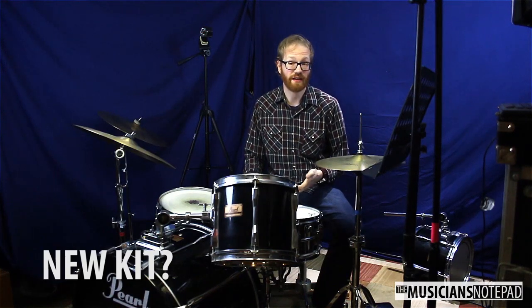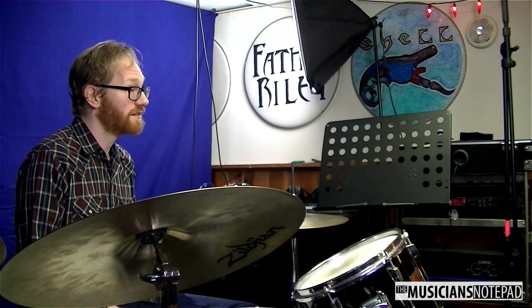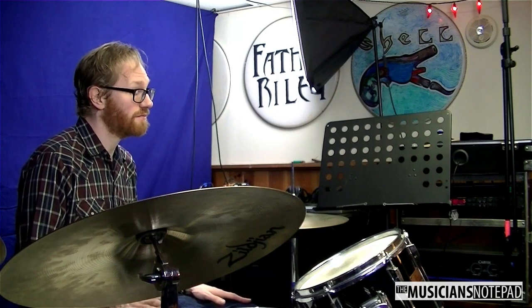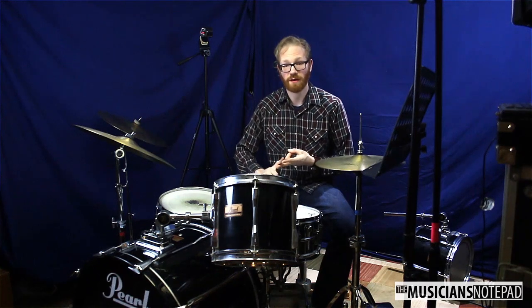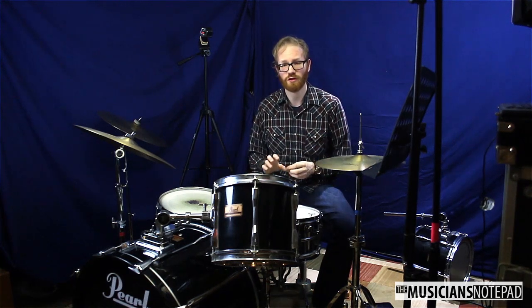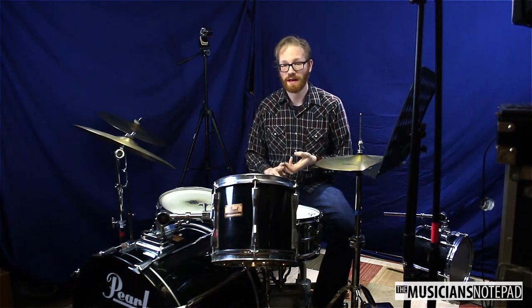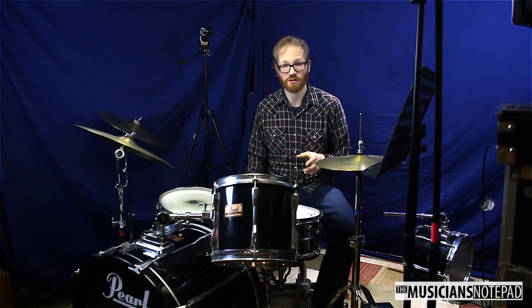Now you might be looking at your drum set and thinking maybe you should get a new one — and that's a distinct possibility. But I really urge you to consult either the person you have come in for clinics, the person you recommend for private lessons, or if you've got a good relationship with a local shop — make sure it's a drum shop. Make sure you've got someone who really knows drums come out and take a look at what you've got.